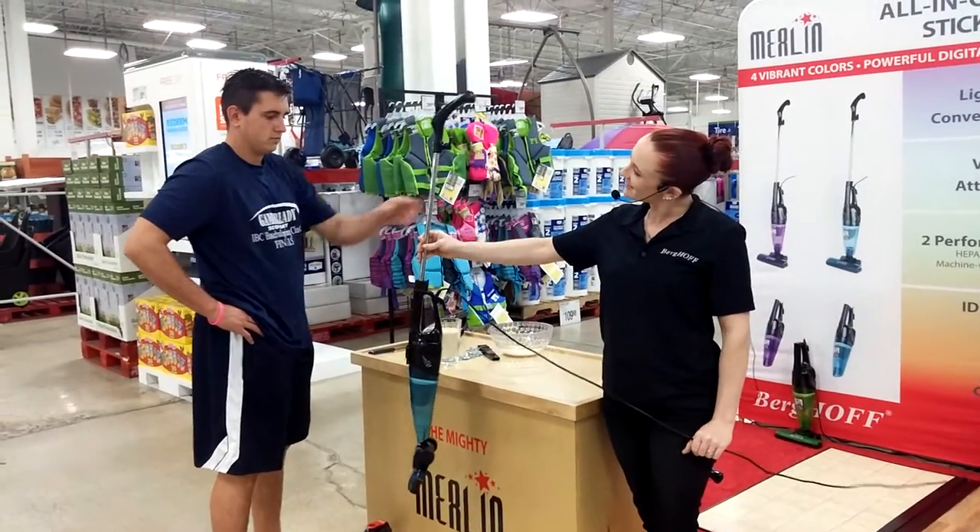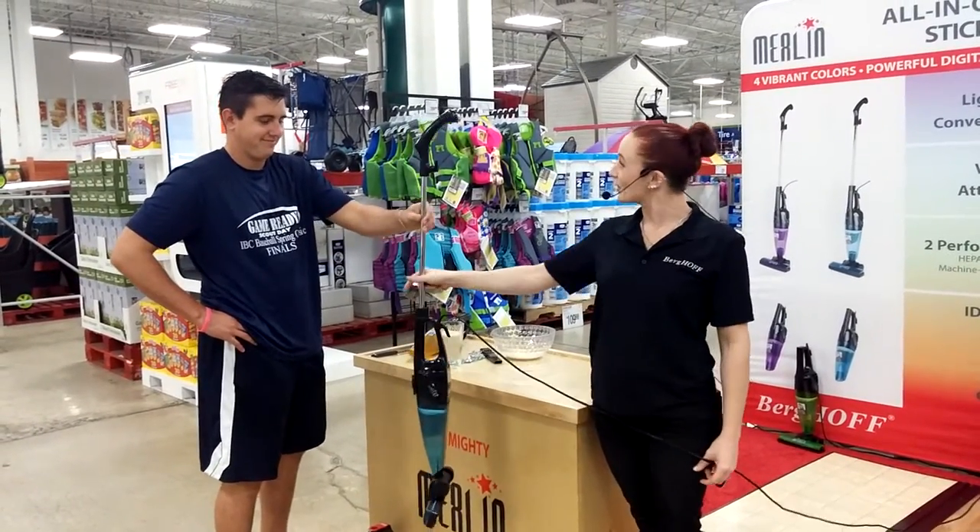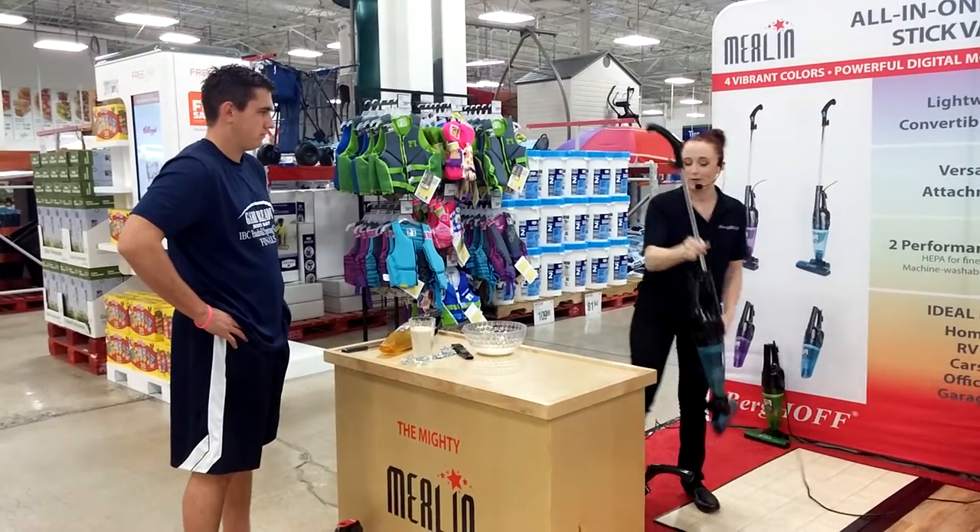The Merlin Ultimate Vacuum — feel that? It's really light, right? It only weighs four pounds, but I like the weight here. It has a really powerful motor.